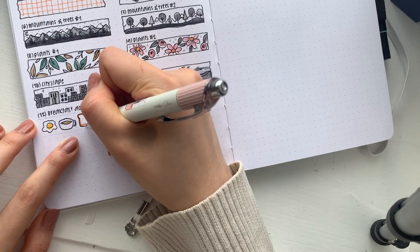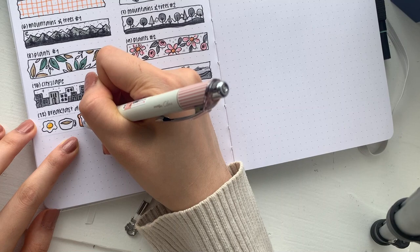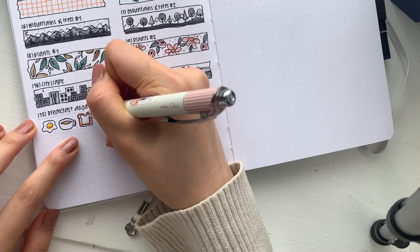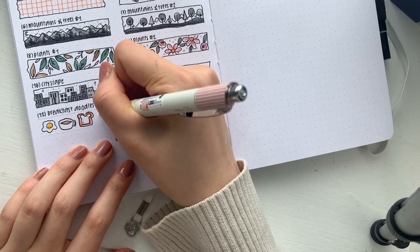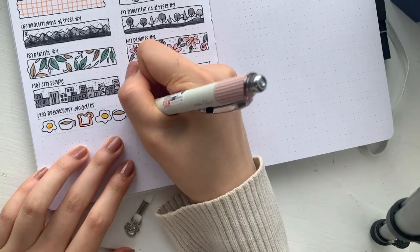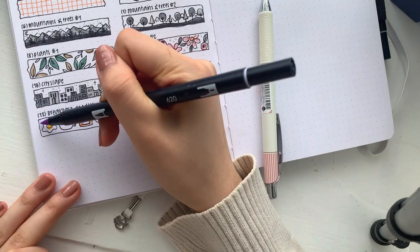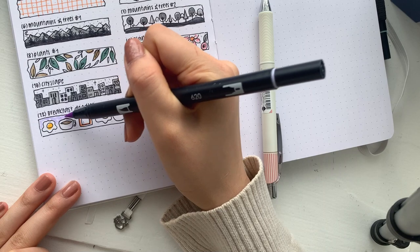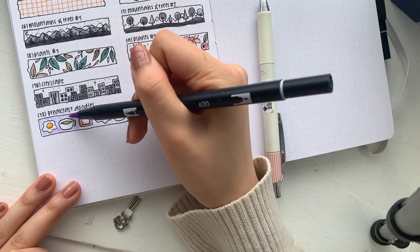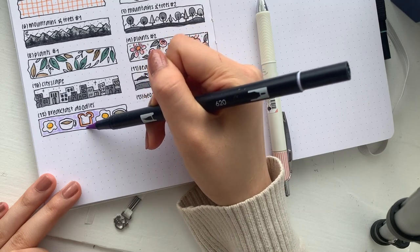Okay, this is actually really ugly but that is okay — maybe I shouldn't be giving tutorials! You probably have more appropriate coffee and toast colors, but this is just what I have. I'm also going to add in a background color — I probably should have done this before I outlined it, but that is okay.